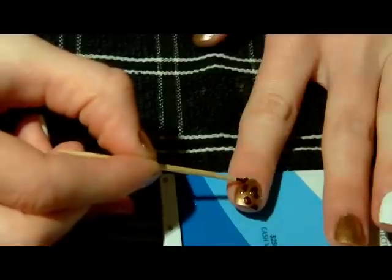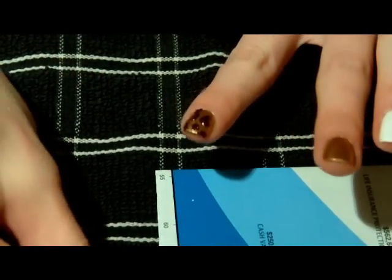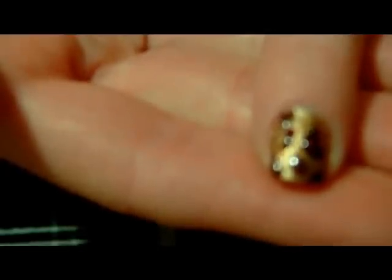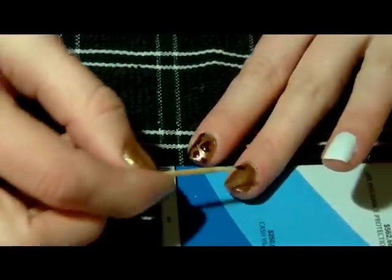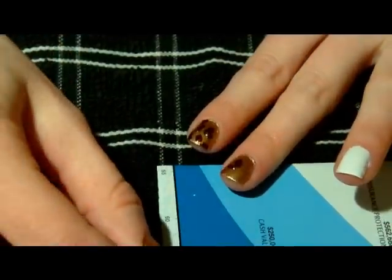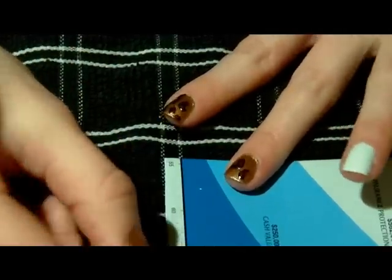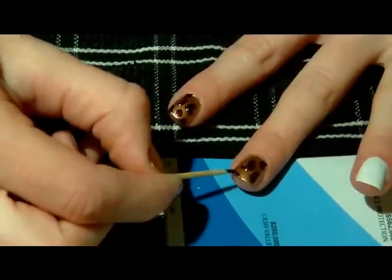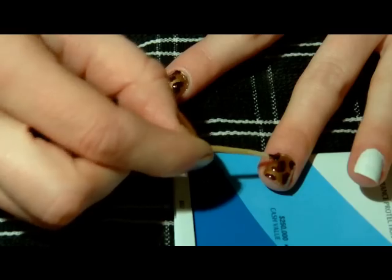Don't worry about making them too small, because it's going to take work to outline them. Just make sure you have a couple on each nail. You don't want all of your nails to be exact copies of each other — just freehand it and make each one somewhat unique. It'll look better if you don't have the same exact pattern over and over, since leopard spots are unique anyway. And even if it's a bit messy or you mess up, it really won't matter — no one will be able to tell.